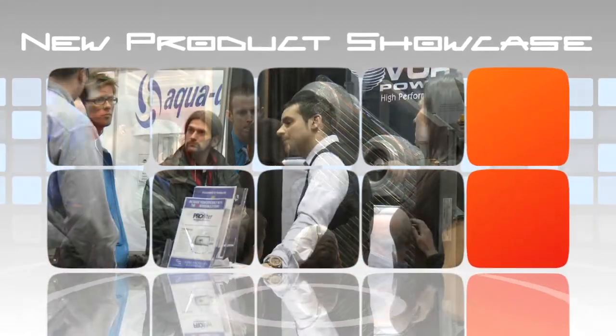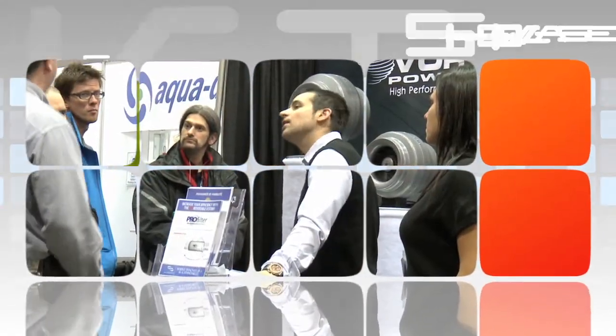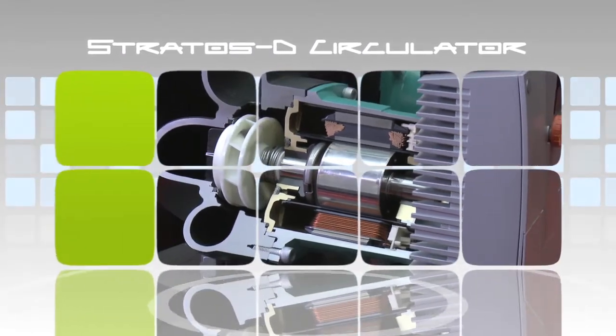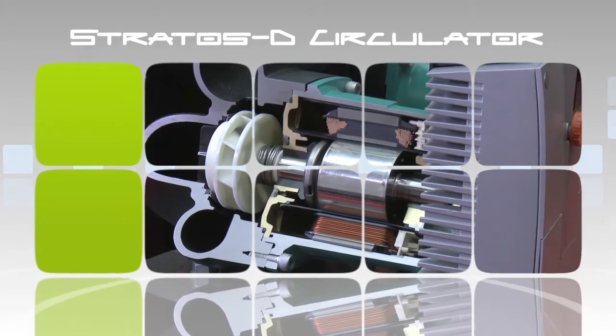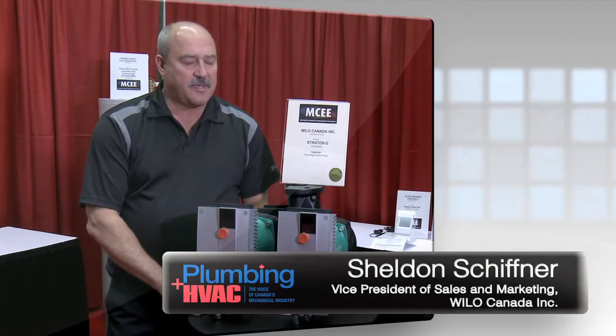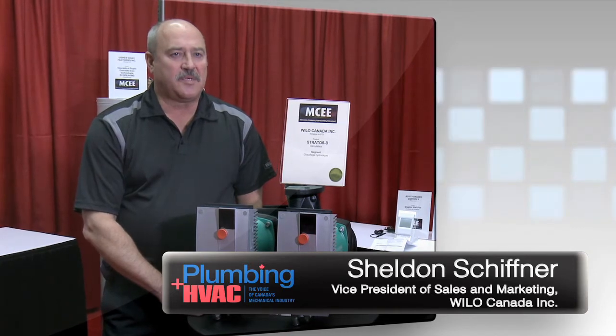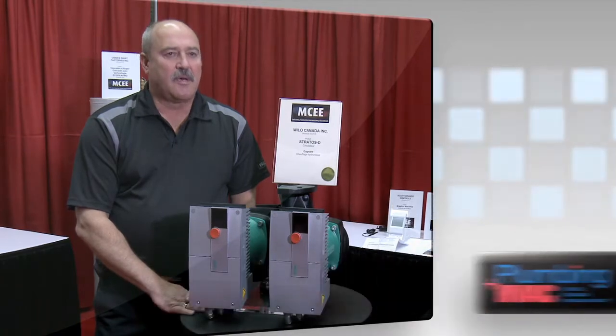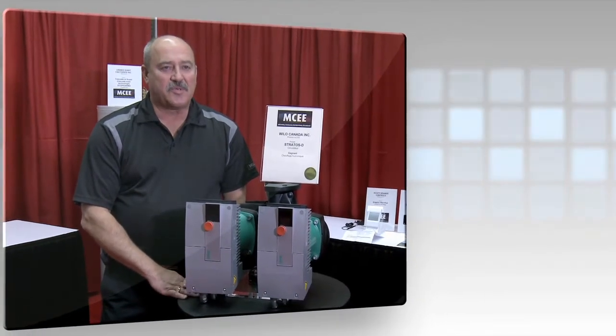In the final installment of our three-part series, we look at the Velos Stratos D Circulator. The Velos Stratos is a very unique pump. It uses ECM motor technology instead of standard asynchronous motor technology, which means it runs 80 percent more efficient than a standard wet rotor pump.